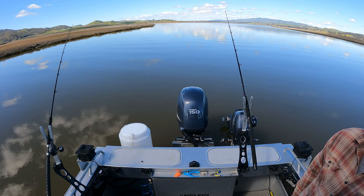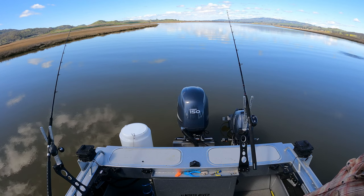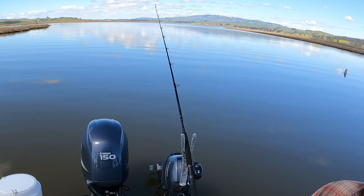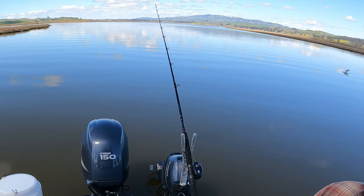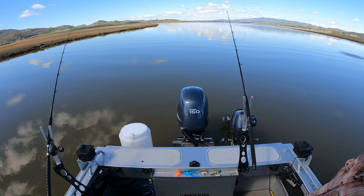We're all wet, can't feel anything, and — oh my god, it's a sturgeon!